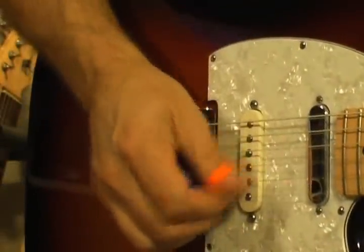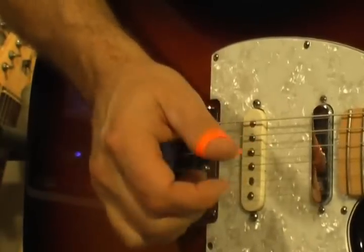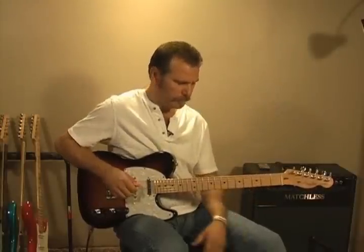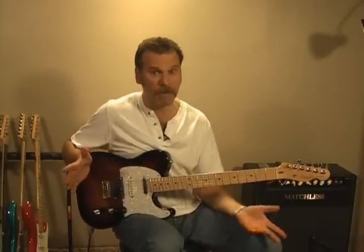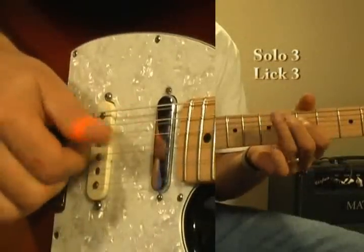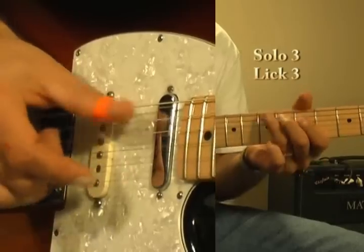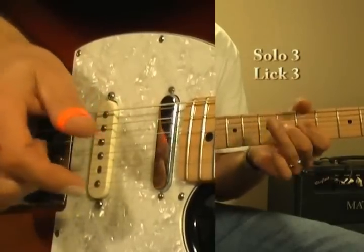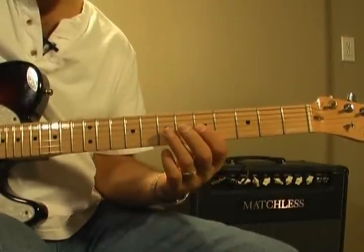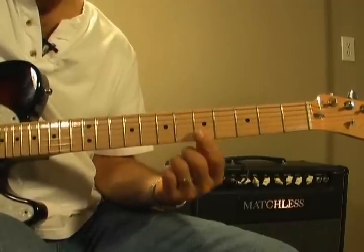We'll take a look at it at the right hand here. I'm thinking kind of Brad Paisley-ish, if that's a word. Or we could alternate the fingers, going ring and middle. Hammer on the 7th fret, G-string on the 5th fret, to the 7th, to the 8th, double stops on the E and B string.